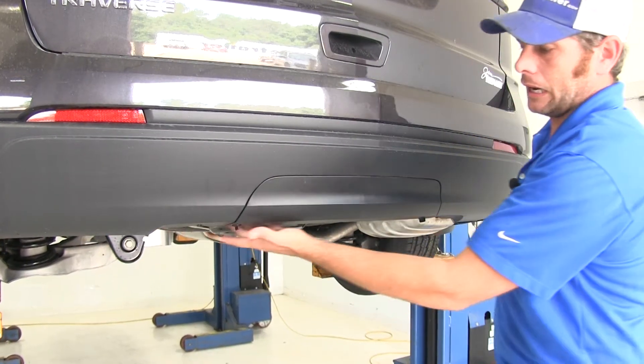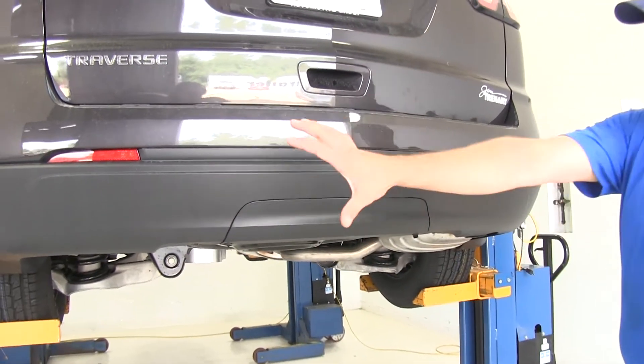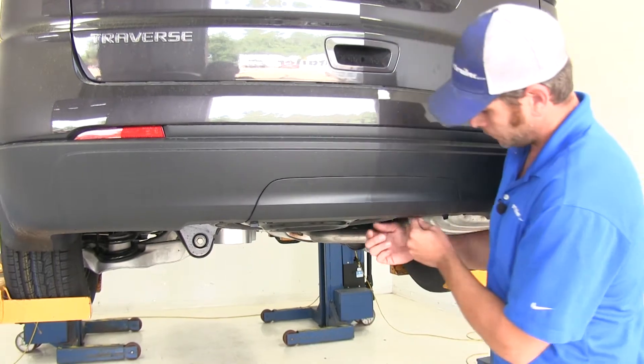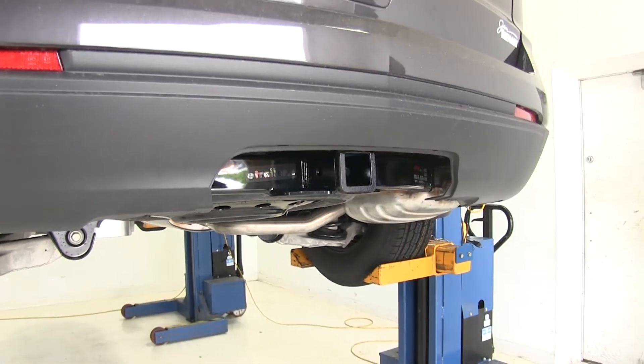As you can see, this is going to remain completely hidden behind the rear fascia of the vehicle. It's going to give us a really nice clean look, completely factory. It doesn't look like we've changed anything there at all. Now, to access it, we just want to turn the two little tabs that are on the bottom of this plate, and we can pull down on that to release it. That's going to expose our hitch.